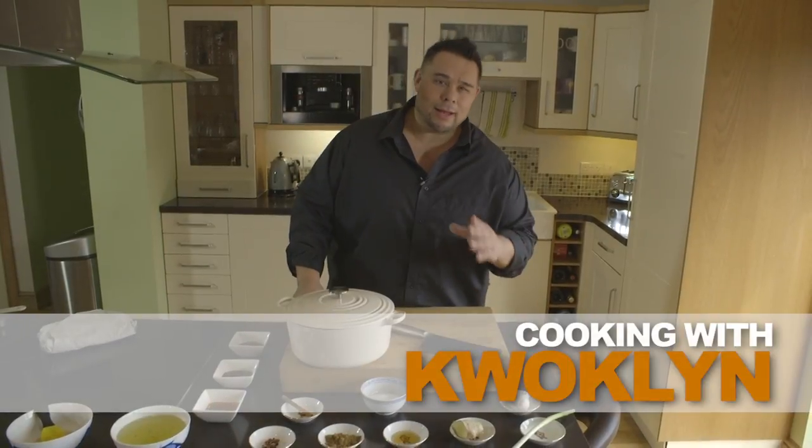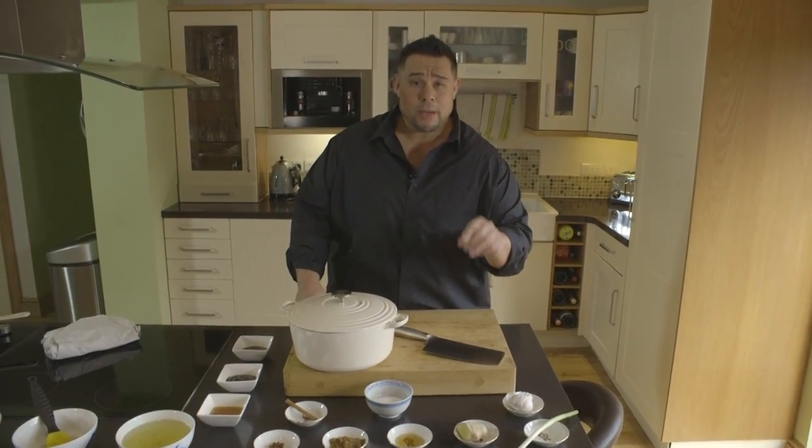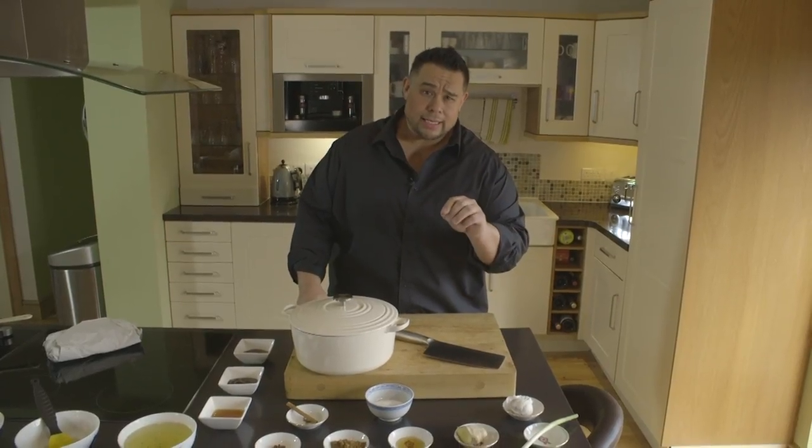Hey guys, my name's Gotlin and I'm one of the Wan boys. You've probably heard of my brother Gok and obviously Papa Wan. Today I'm going to be showing you how to cook barbecue spare ribs with a honey glaze and aromatic barbecue sauce served with Asian slaw.